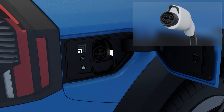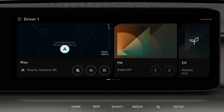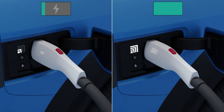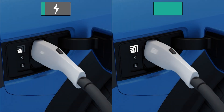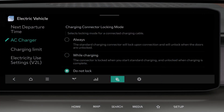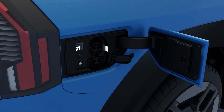Configure charging connector lock mode settings for use during AC charging. The lock operates according to the settings to prevent the charging connector from being removed. Settings can be configured from the infotainment system. If you select always lock, the lock is activated as soon as the charging connector is connected. If you select lock while charging, the lock is activated after charging starts.